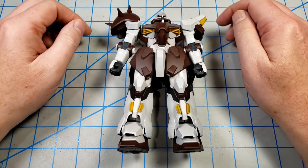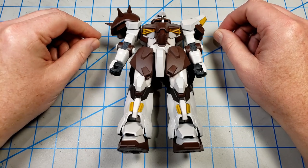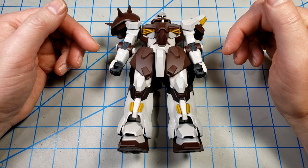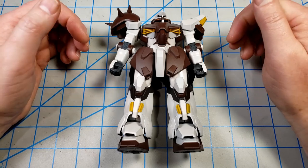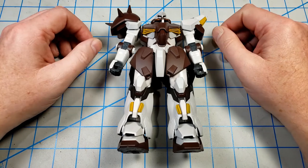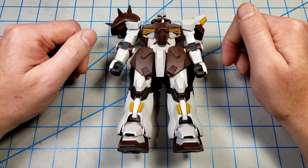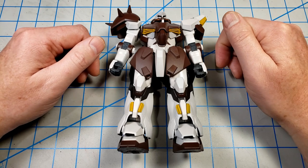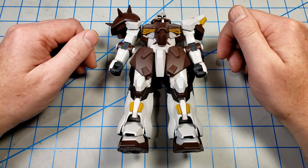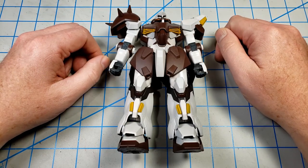I've done everything I wanted to accomplish in this video. I thought about putting on some decals, but when I'm going to weather a Gunpla, I actually like not putting on decals so that the weathering can take center stage. If I do a clean build, I tend to like putting decals on because that gives some additional visual interest. I may change my mind between now and when I start the second part of this video, so don't be surprised if I decide to put on decals — I never know what I'm going to do. But for right now, I'm not planning on any decals.